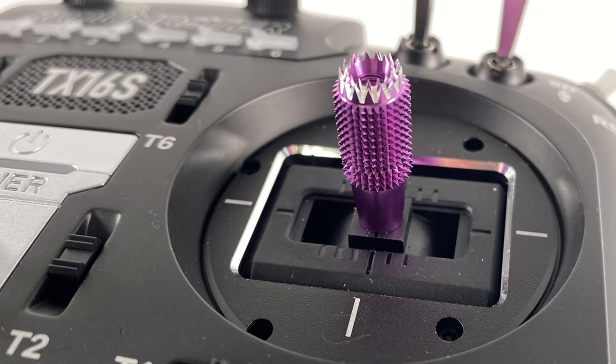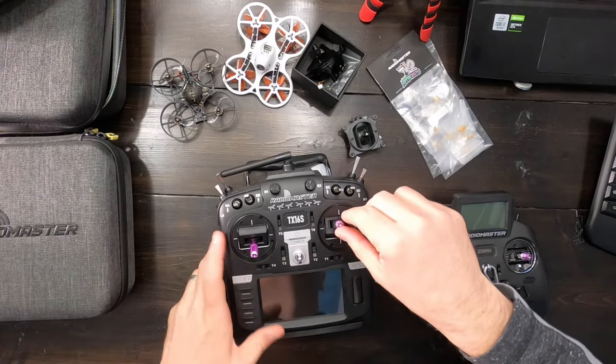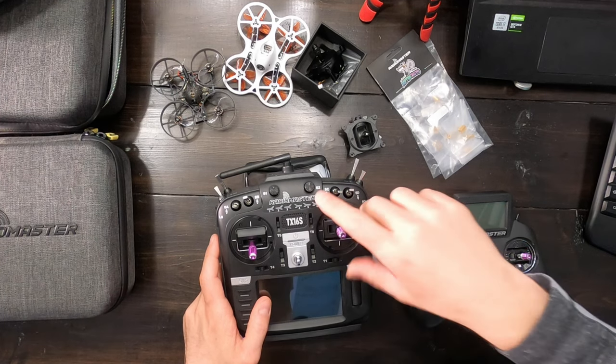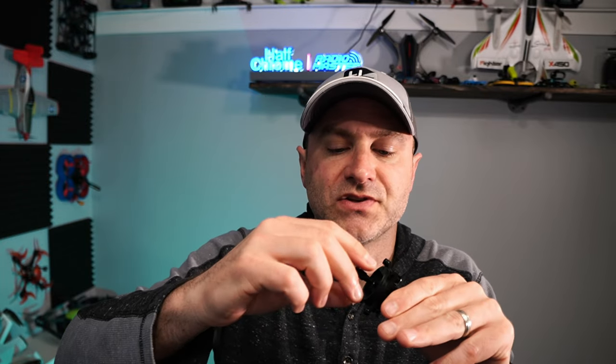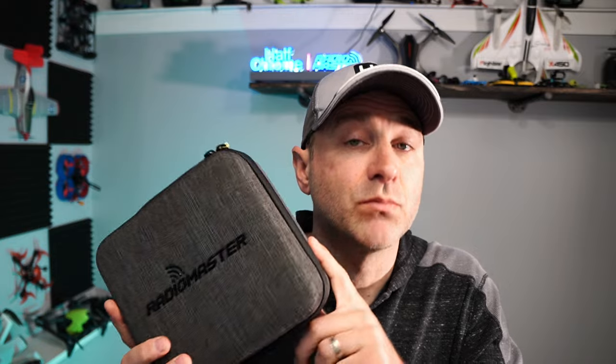These stick ends cost about $15 and are really high quality and super easy to install — just twist on or twist off. They're two pieces, so you can mix and match. If you're a thumber and just want the top to be sticky, you can do that and mix and match with the black base. A really nice little upgrade.